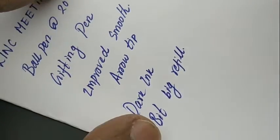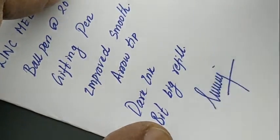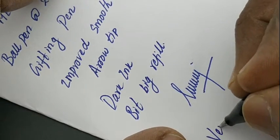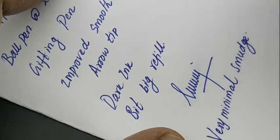Because of its dark color nature, we should be careful otherwise we will get back impression on the page. Altogether, a nice pen with an arrow tip that gives a nice experience while writing.